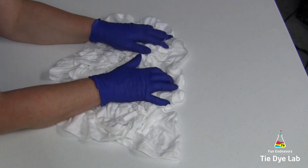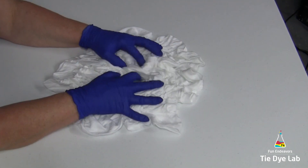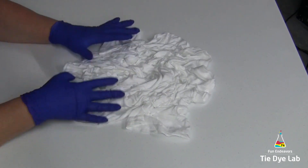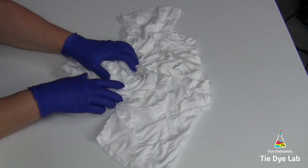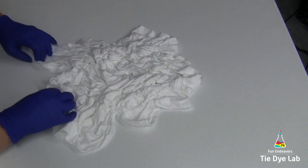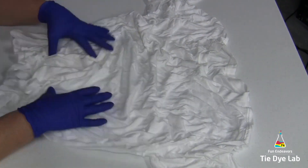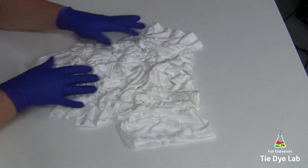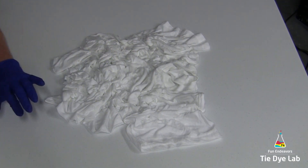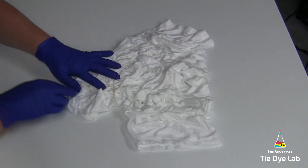To begin, I've laid my shirt out flat and I'm just scrunching it up. About partway through I decided I wanted to have three distinct areas, so I kind of unscrunched it a little bit and then scrunched it back up and made it a little bit straighter.